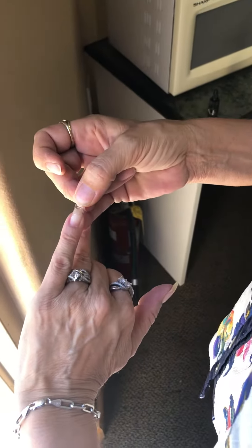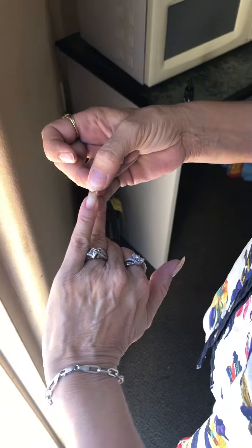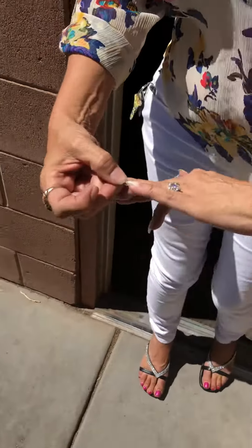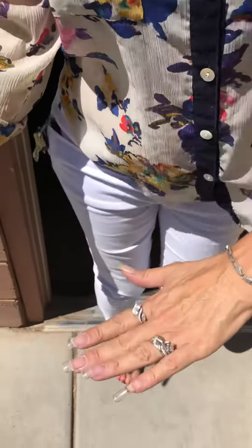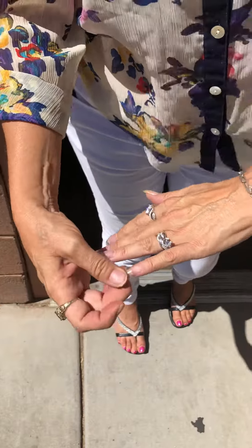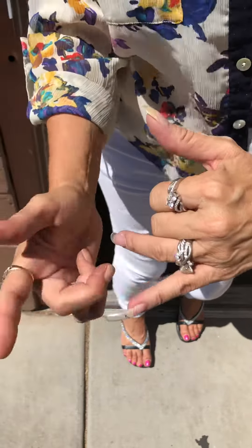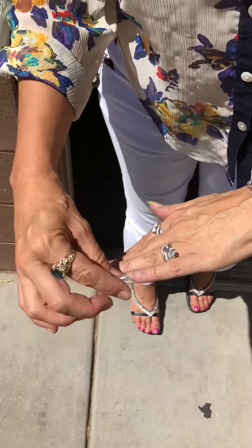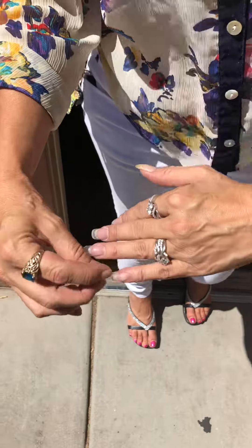Instead of sculpting it and instead of putting it under my UV light in my room, I'm going to walk outside with it. Look how fast it connects to the real nail — and it's not going anywhere. I've already done these three nails.